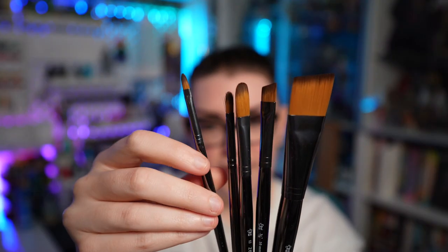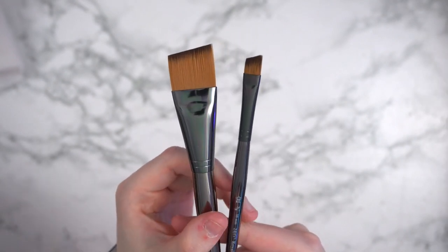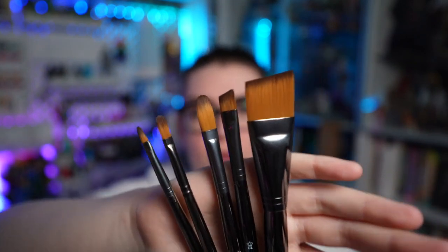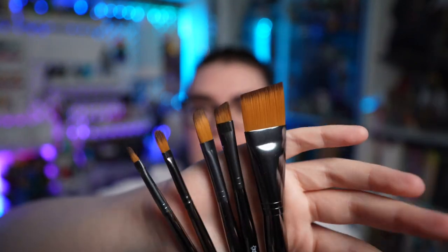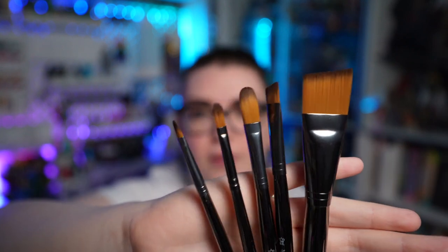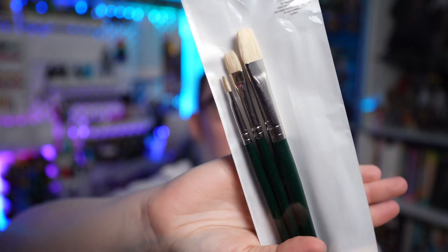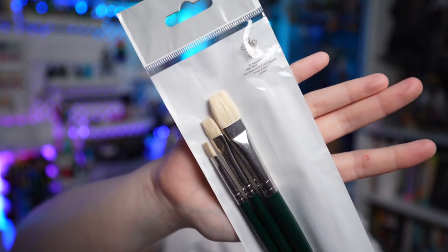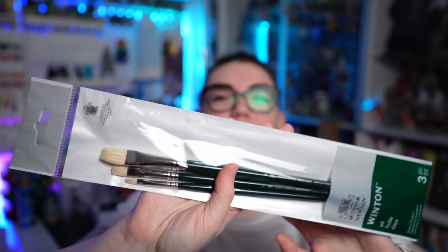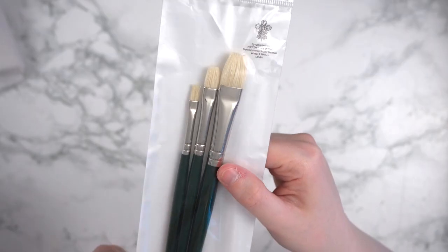The last brushes in that bundle are these Zen Royal & Langnickel brushes — they're that sort of in-between synthetic that I can really use for whatever project I want, whether oil, acrylic, or gouache, since they're a little softer and won't leave those super intense gloopy brush marks. I also picked up this set of Winsor & Newton flat brushes — specifically short flat bright brushes, which I believe means the bristles are slightly shorter than on some other flat brushes. Those are more specifically for oil painting as they are that stiffer hog-type bristle.